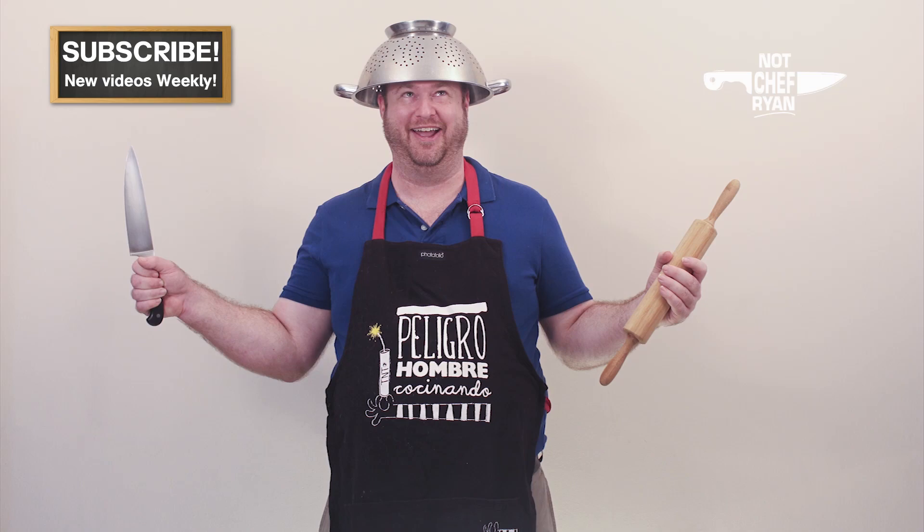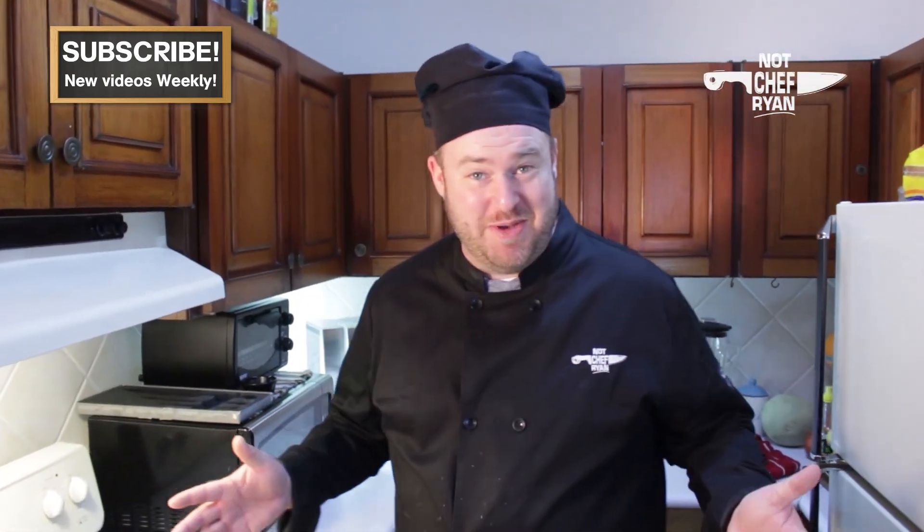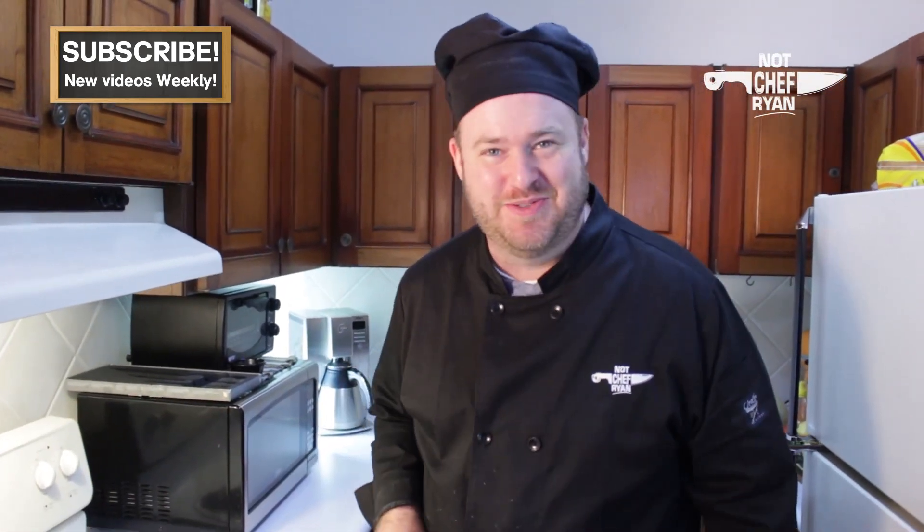He's a little overweight and he likes to eat, but he's not a chef. That's why he's not Chef Ryan. You can find all the ingredients and the measurements listed below in the description for this video.